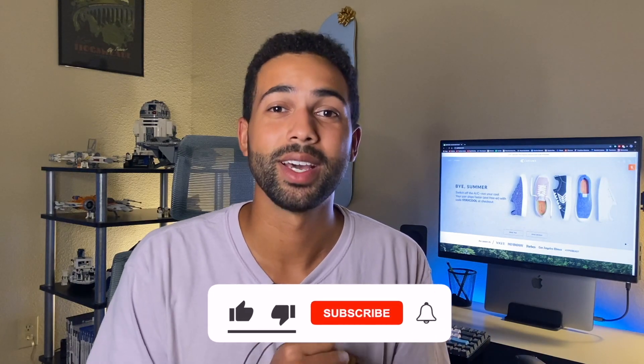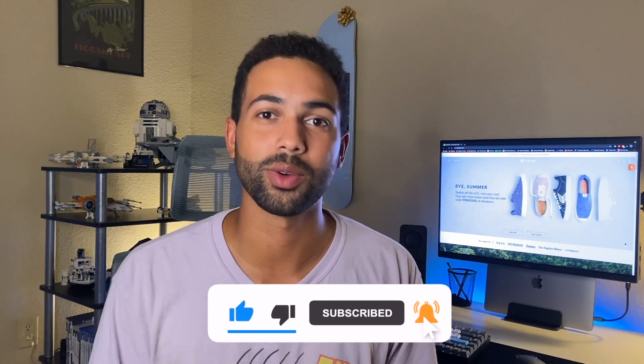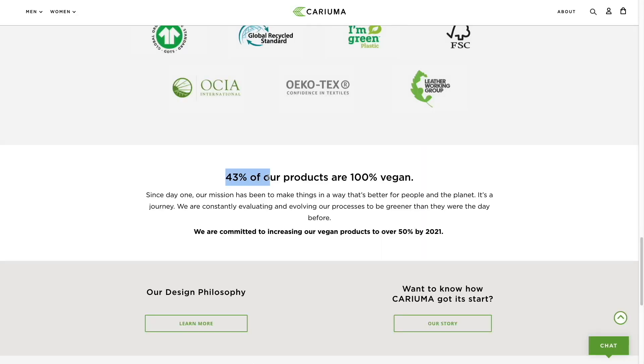Kariuma has been in the skate industry for about two years, but what really drew my interest in the product was the fact that they were sustainable and eco-friendly — that's what really drew me in to wanting to buy them in the first place.